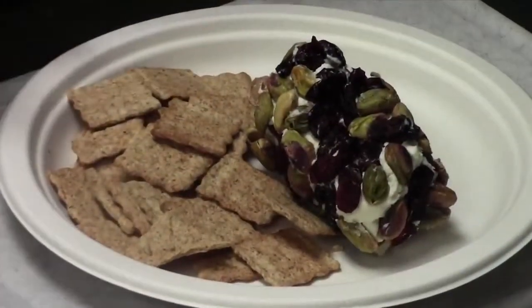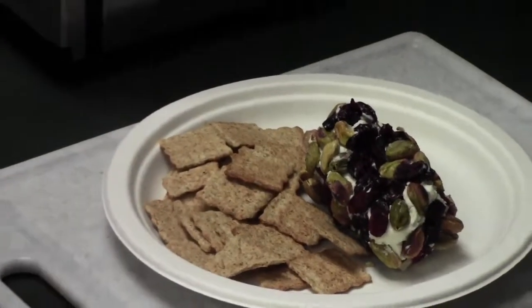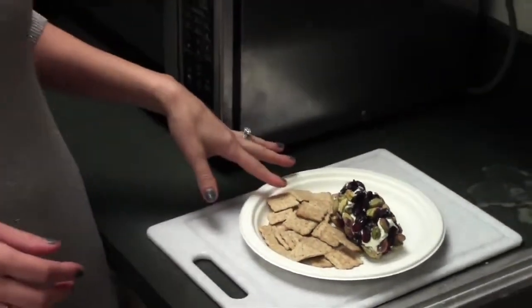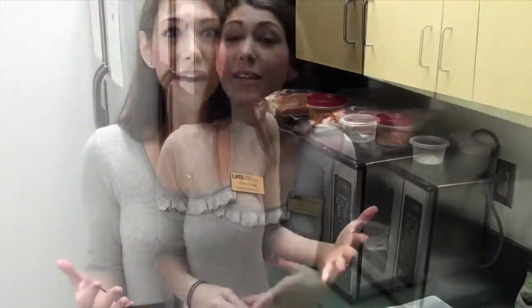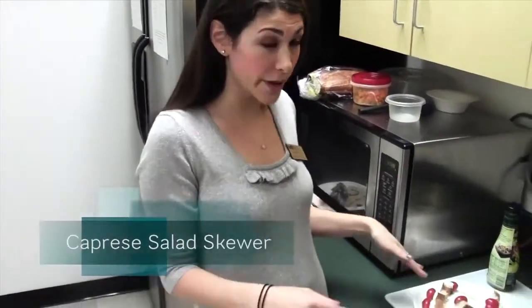Now that our goat cheese is rolled in the pistachios and cranberries, we can serve it with a variety of things. I have some whole grain crackers, we could slice up some apples or pears, or some fresh vegetables — carrots, tomatoes — just anything you love. So our last hors d'oeuvre is going to be a caprese salad skewer.